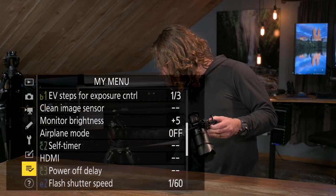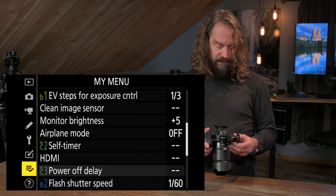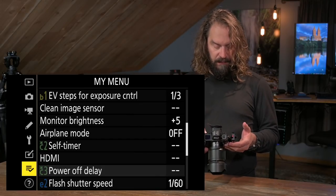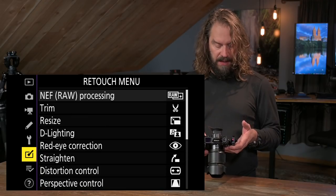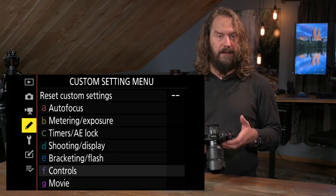There are ways it autofocuses even better than the DSLRs we've been using. So the first thing I want to do is jump in and look through some of the menus and go through the settings I think you should check out when setting up your camera.